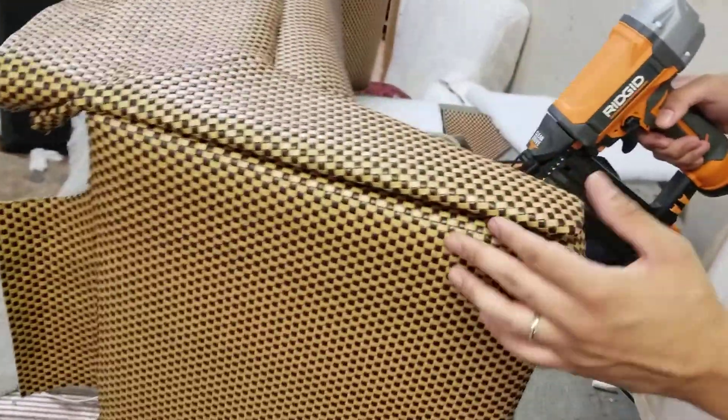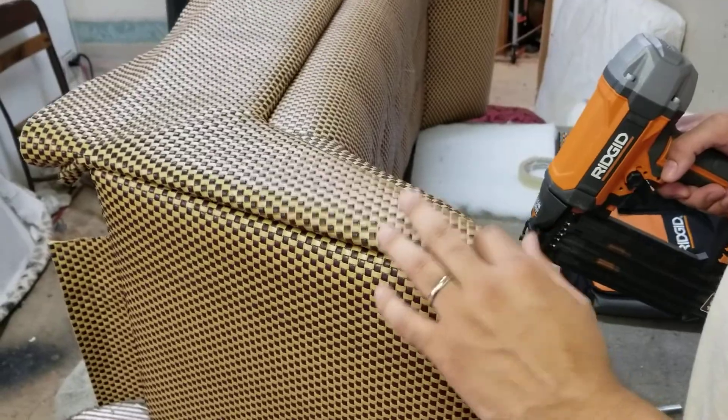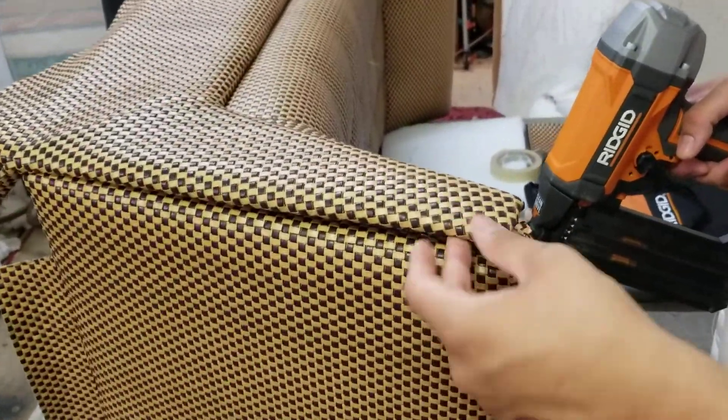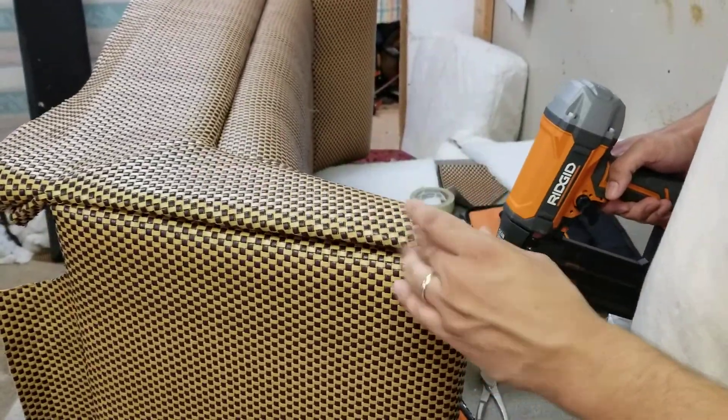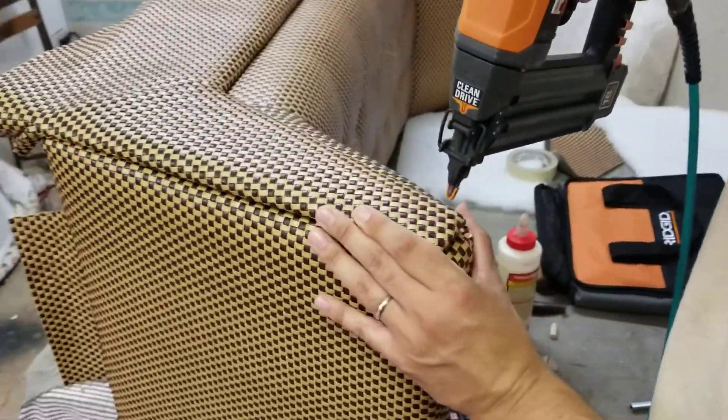See how it's loose? Since up here it can get loose more easily, what I do is I just add more nails on the top right here.